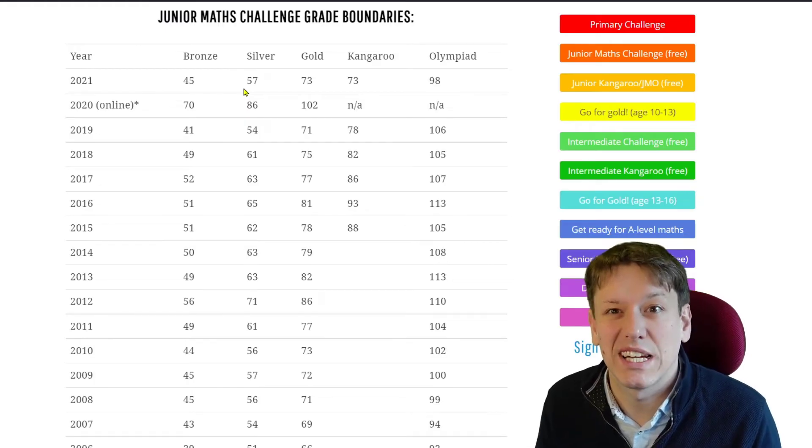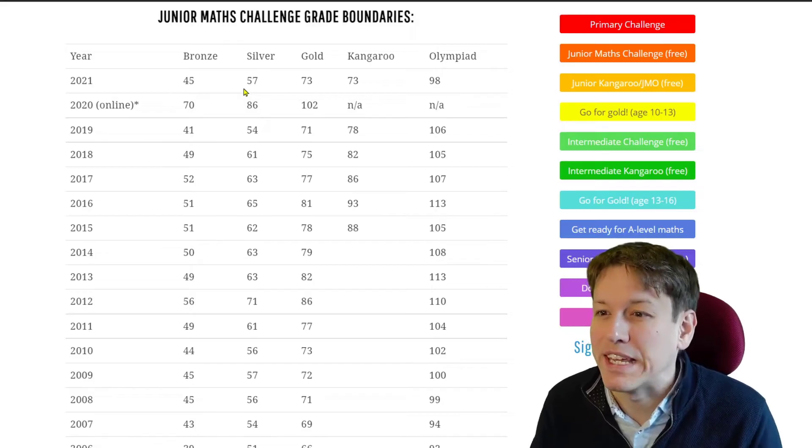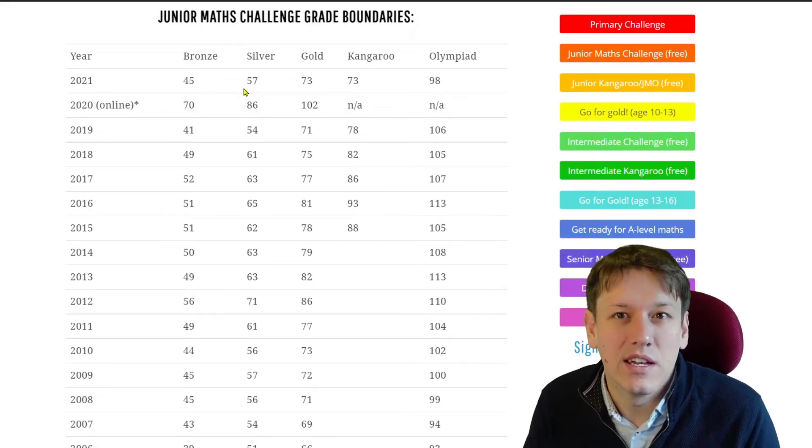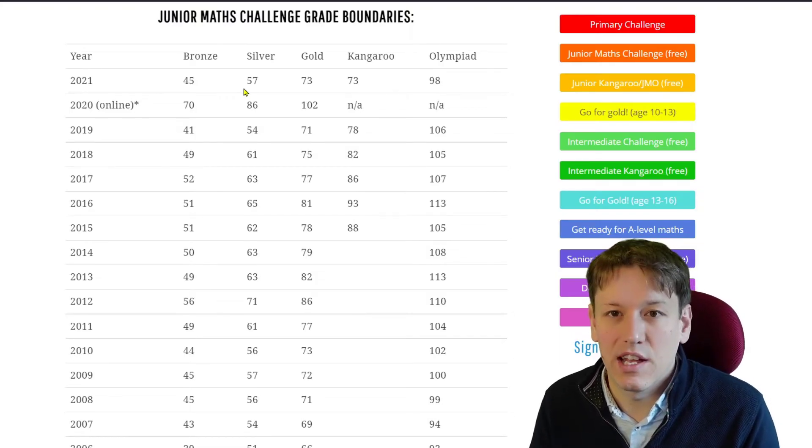Most students doing the challenge just focus on that first section. I often say to students the first time they do the Junior Maths Challenge: just focus on questions 1 to 15. If you've got a bit of time to look at the others at the end, that's great. But if not, don't worry about it — you can do really well just with those earlier questions.